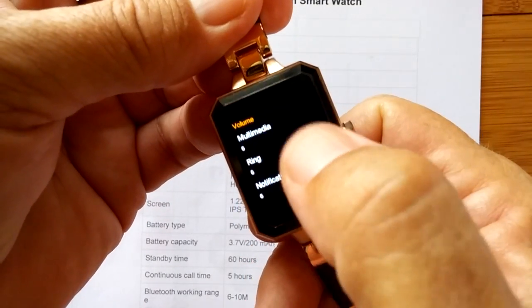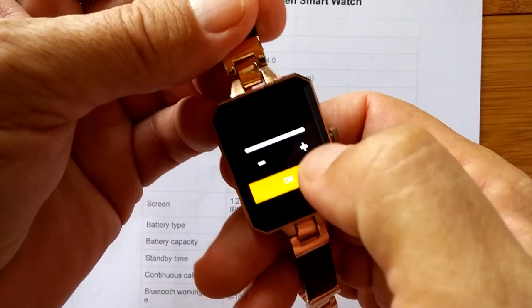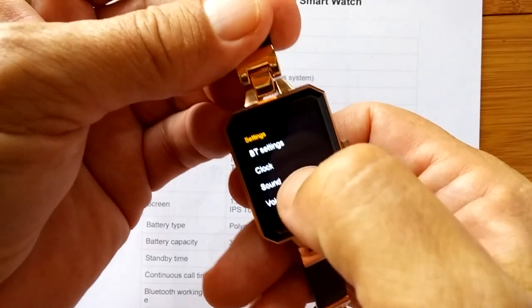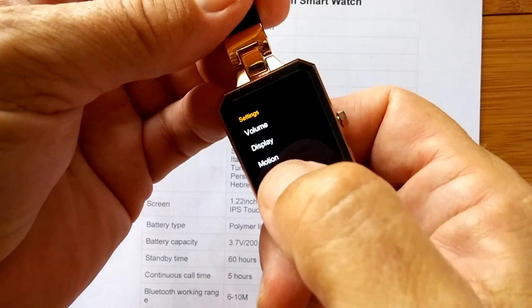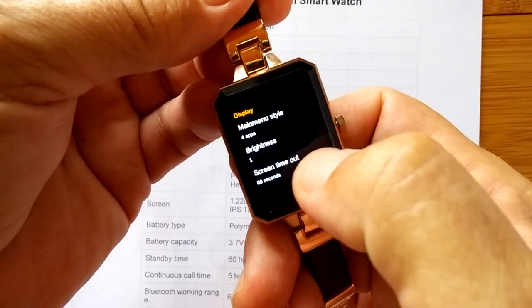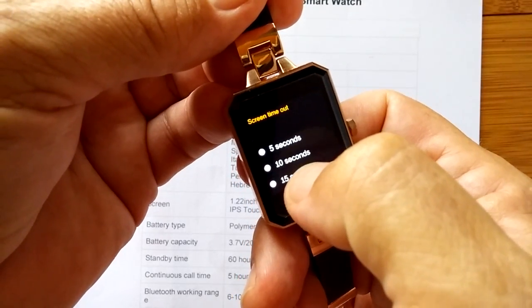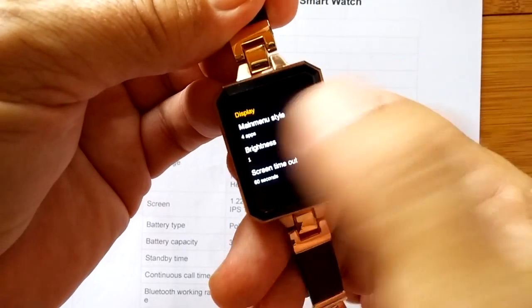Volume: six, six, and six — so those volumes are all the way up. Six is maximum and it's pretty decent. For a tiny little watch like this, it's pretty decent — there's worse and there's better. We did the whole display, checking the styles. The brightness is all the way down to one, and screen timeout — you can go from as low as five seconds all the way up to 60. I have 60 now so it won't time out on us.